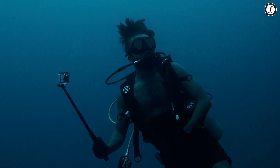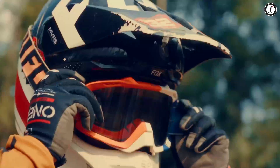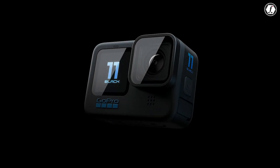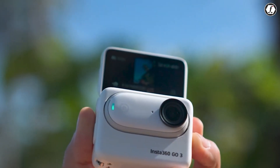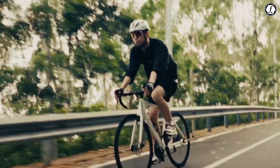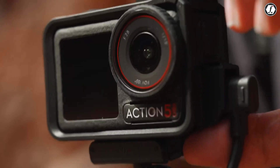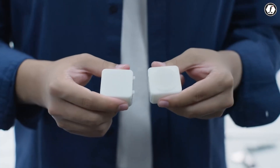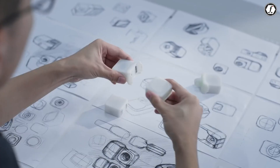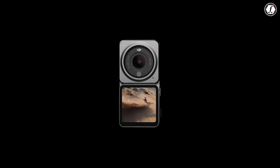The world of action cameras has always been about balancing size, image quality, and versatility. Over the years, companies like GoPro, Insta360, and DJI have been racing to find the perfect formula that gives users professional results in the smallest possible package. Now, DJI is preparing to introduce what could be one of its most exciting products yet — the DJI Osmo Nano.